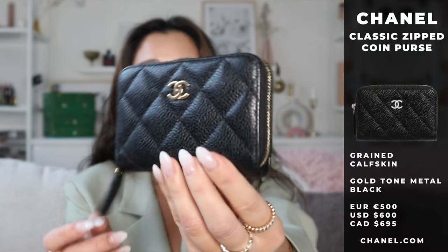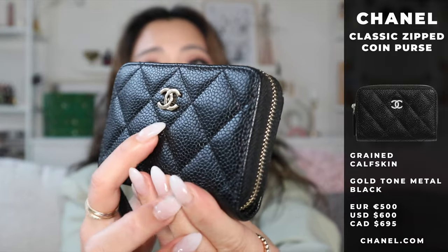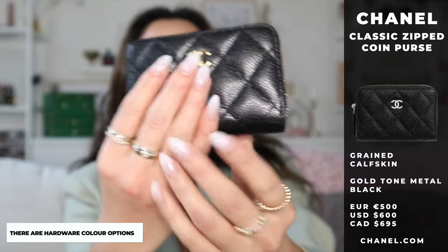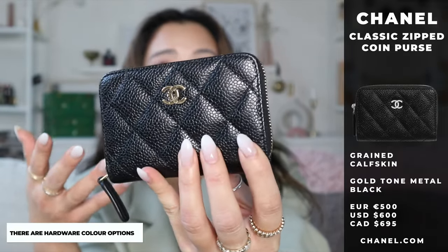So I wanted to go through the features of the product first. Like I said, you can see it's the pebbled caviar leather. I personally got the gold hardware — you can also choose silver hardware. Because all of my jewelry is in gold, I thought this would match my aesthetic a little bit better.